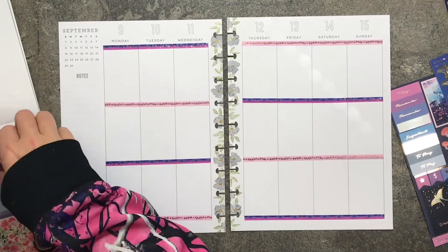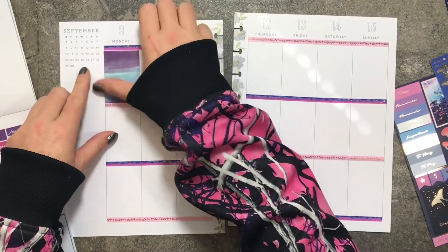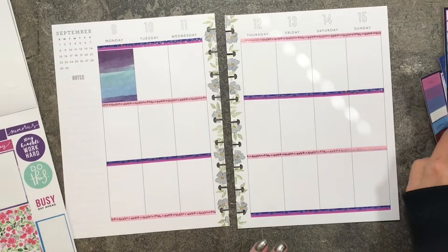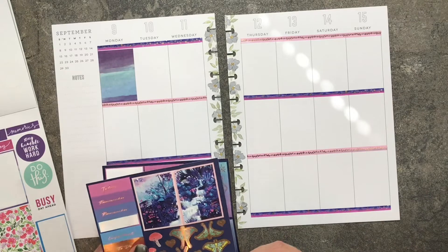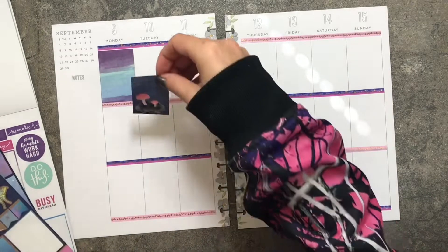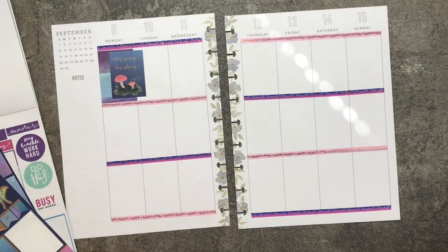Washi's laid down. Now I'll go ahead and lay down the first sticker here. It still doesn't cover the box all the way, but that's all right. We're going to wing it. I want to use this sticker to overlap that one. It says 'Keep Growing, Keep Glowing.'